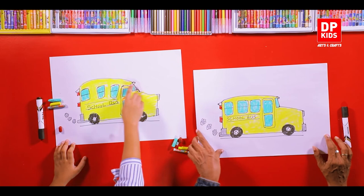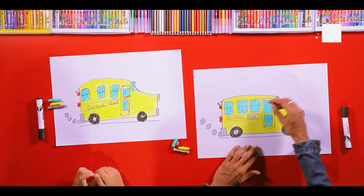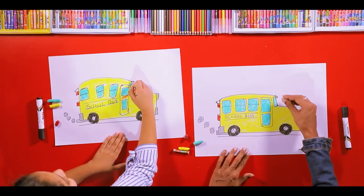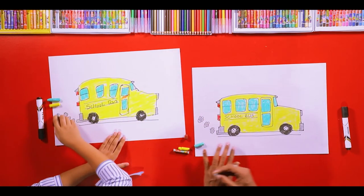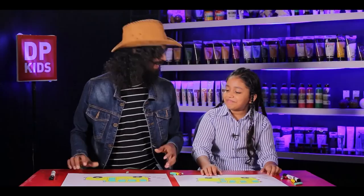Now, how do you feel? Shall we show the picture? Here also we can color. We'll use ash color. Is it beautiful?